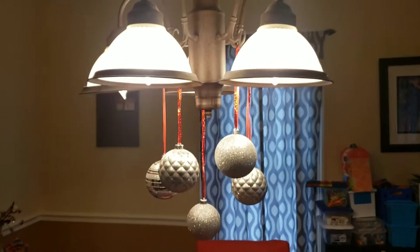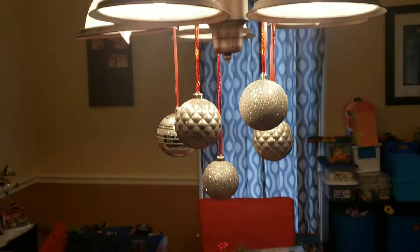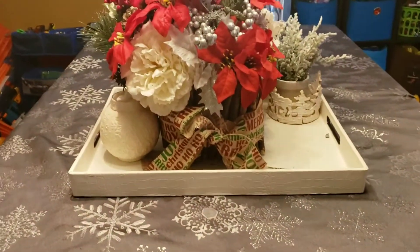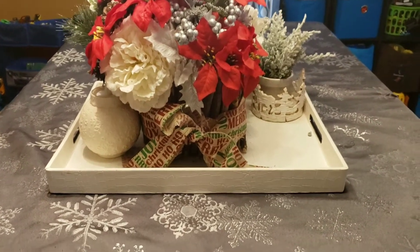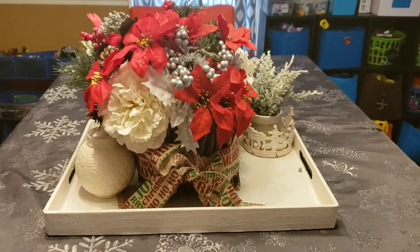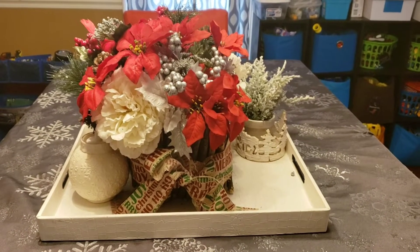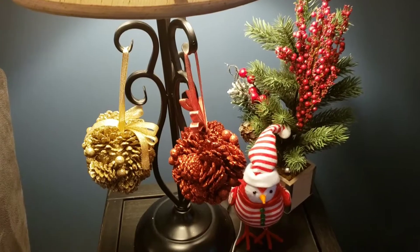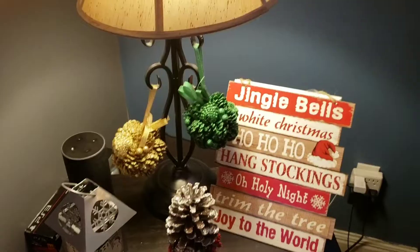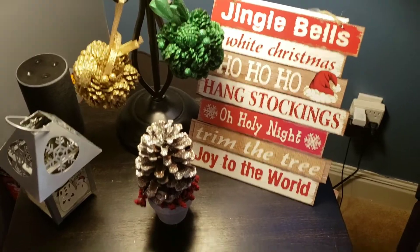In my dining room, I do put these ornaments on with ribbon and I just hang them on different lengths. And then this is my big centerpiece that I switch out the flowers every single season — I always put a little bow on there with poinsettias, and most of this is from the Dollar Tree. I have these two end tables that I just decorate for Christmas each year, and then of course I put some throws on my couches to make it more festive.